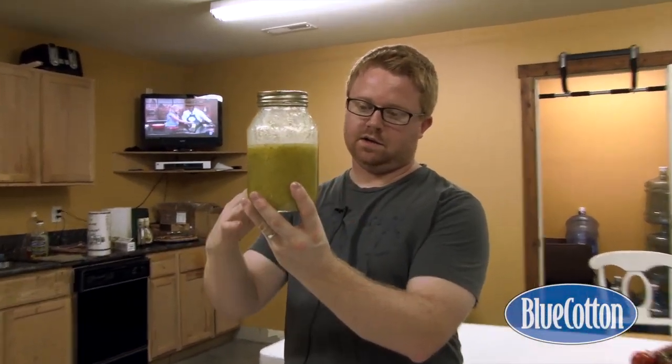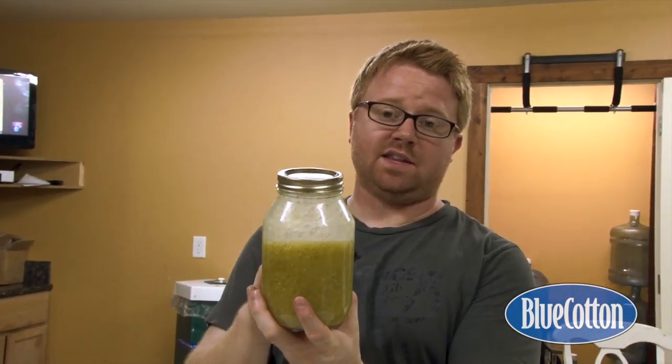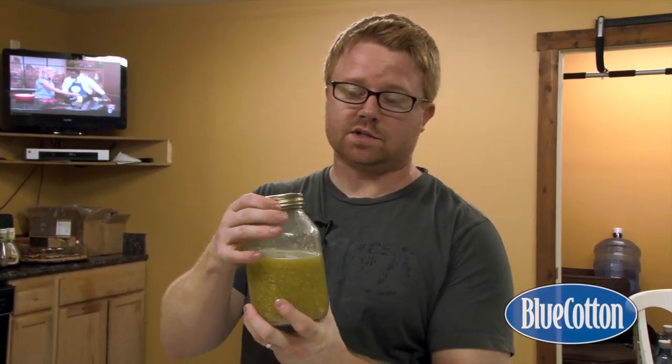I like to put it in the refrigerator for a while. You can see it has a nice look — a nice little vinaigrette you can put on a salad. What I love about this is you don't have to put anything else on the salad. Just put lettuce, or add other things if you want, but it tastes great with just some fresh lettuce and this dressing. We're going to put this in the fridge for an hour or so and then dress the salad.